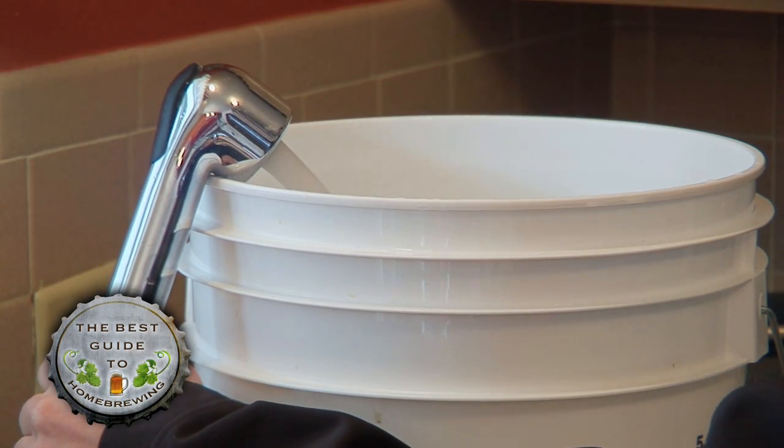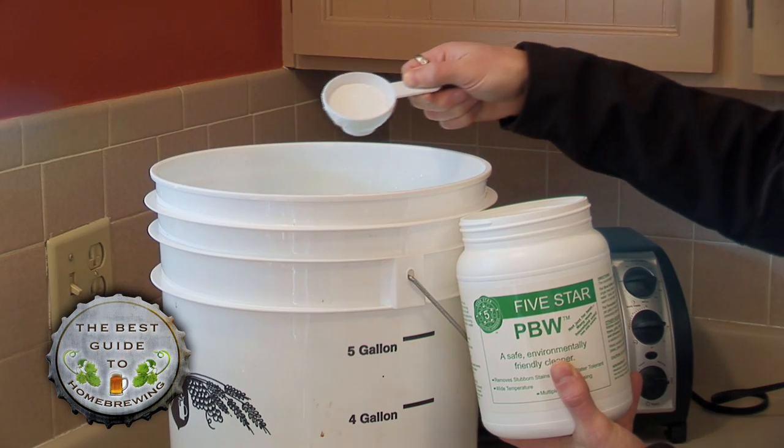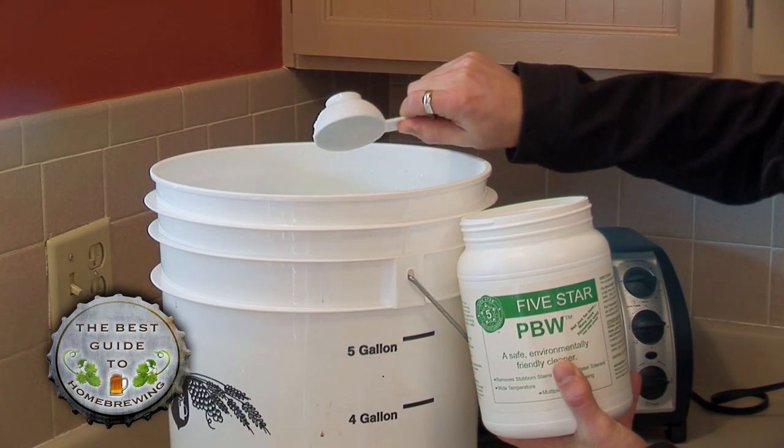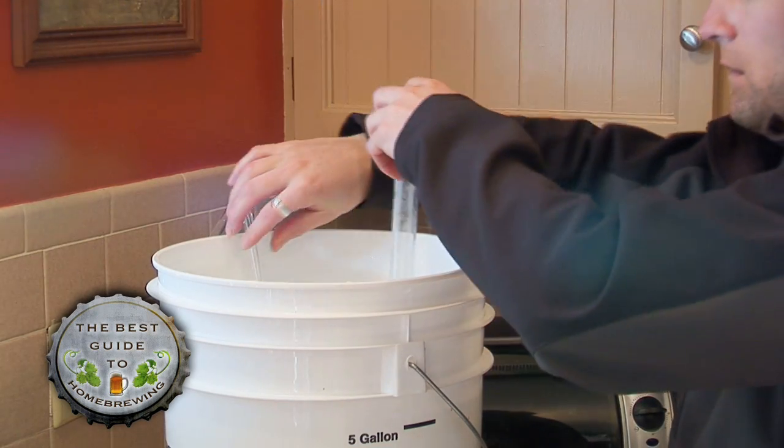Once you're ready to keg, add 5 gallons of warm water to your bucket. Add ¼ cup of PBW cleaner and stir it in with a spatula. Add the hose and siphon, and let it sit for 5 minutes. You will need to flip the siphon around halfway through the cleaning process.